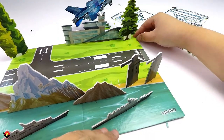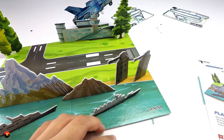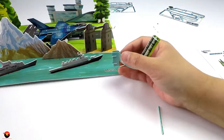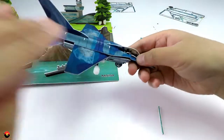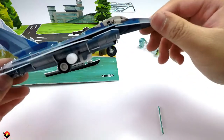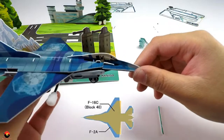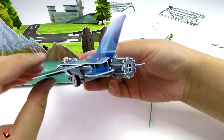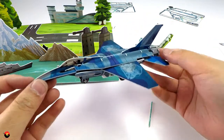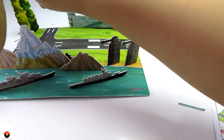That looks a little bit wonky, but oh well — it doesn't always have to be super realistic. The main attraction of this whole kit is the plane, which looks like it's based off of the Japanese F2, which is also based off of the F16 — it kind of looks like it morphed into this. But nonetheless, this was a really cool kit. Let's wind it up and watch it go.